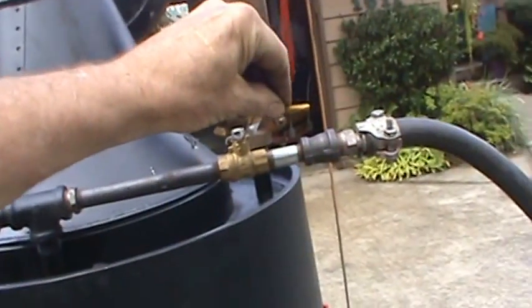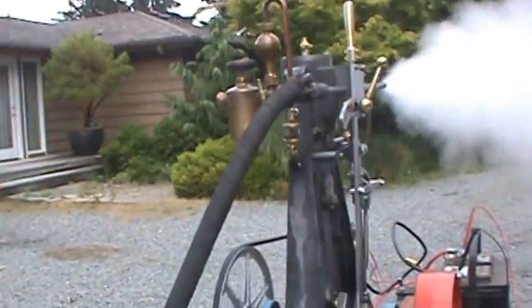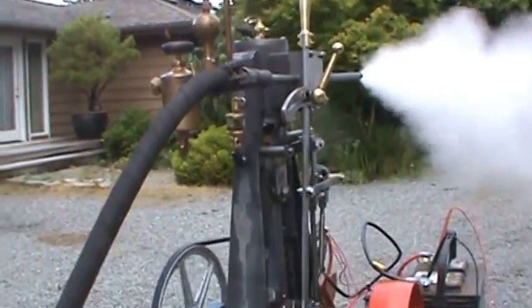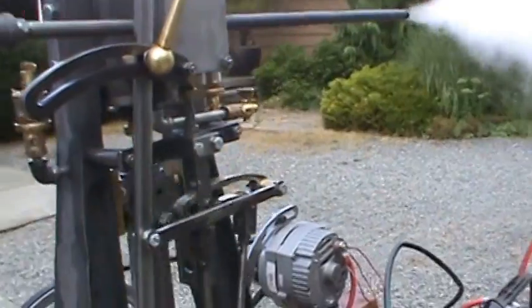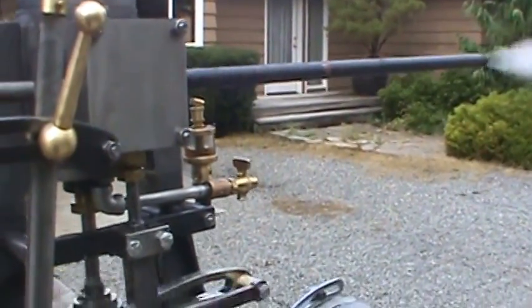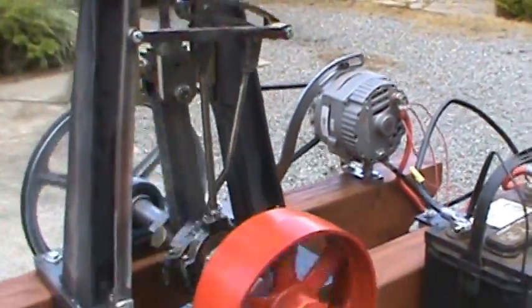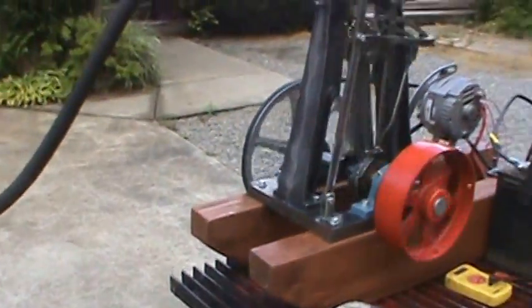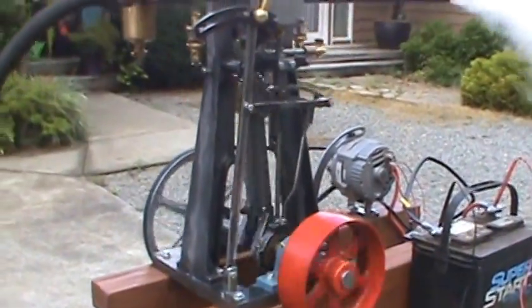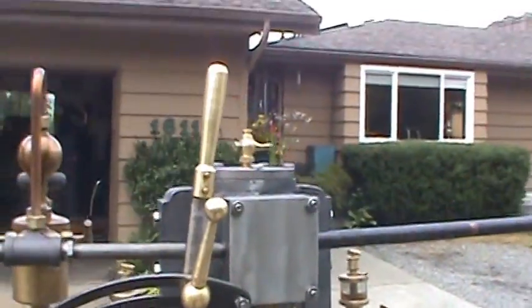There's a little throttle right here on top of the boiler. Normally the exhaust from the engine should go up the stack of the boiler to create draft for the boiler itself. I'm running coal in the boiler right now. It's one of my antique engine reproductions that I've made.